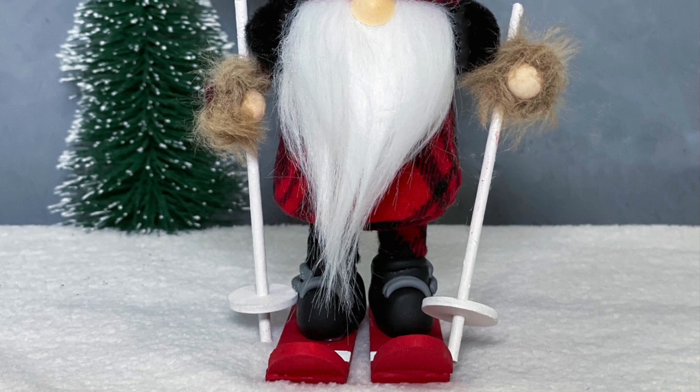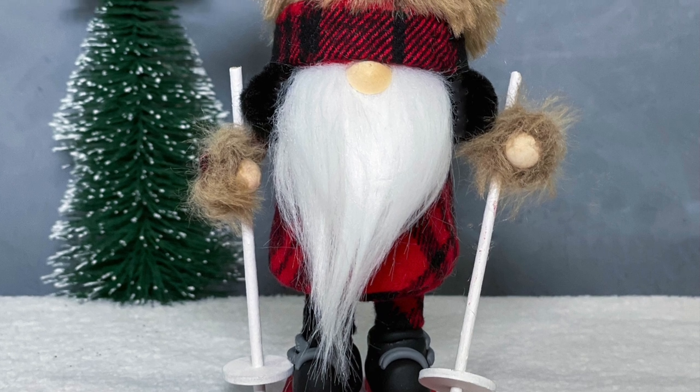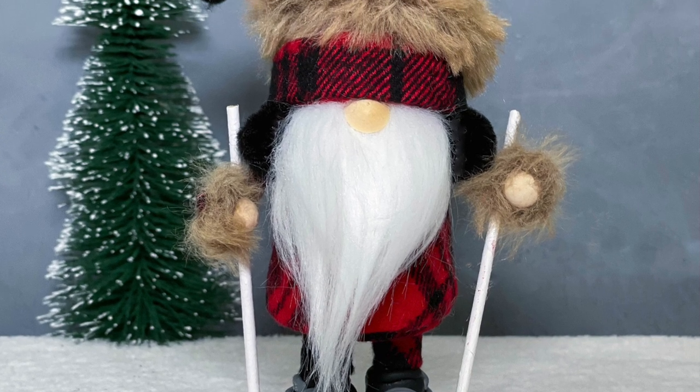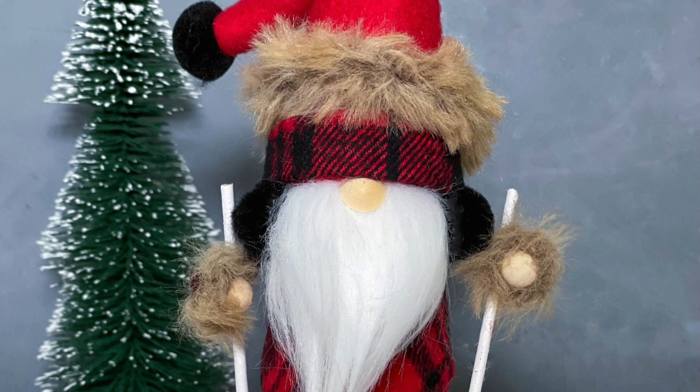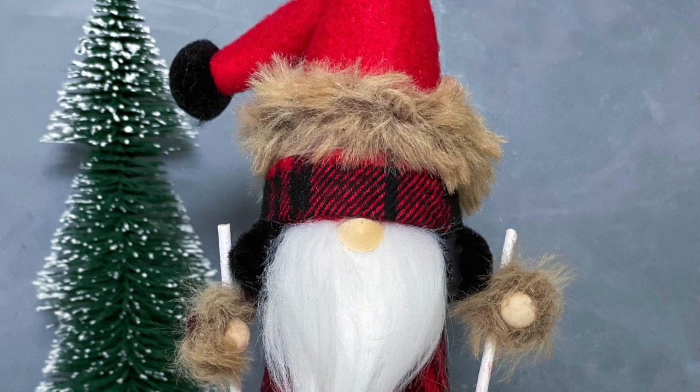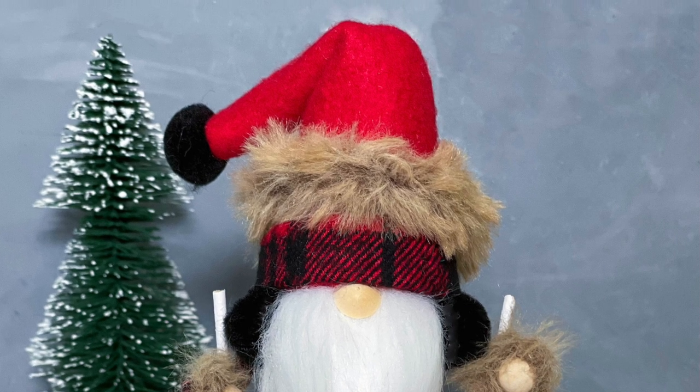This little guy turned out so cute! If you like small gnomes, this one is 6 inches and would be cute on a tiered tray. You could customize it so many different ways. If you like these kind of videos, be sure to give me a like, subscribe, and ring that bell to be notified when I have a new video upload. Thank you all so much for watching — I hope you enjoy the video.